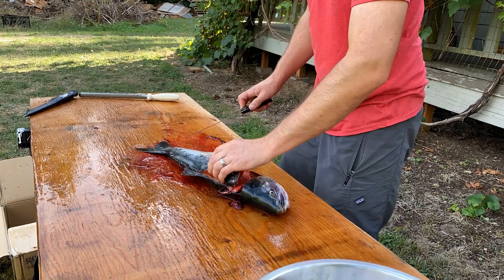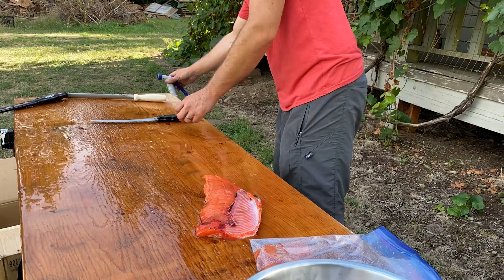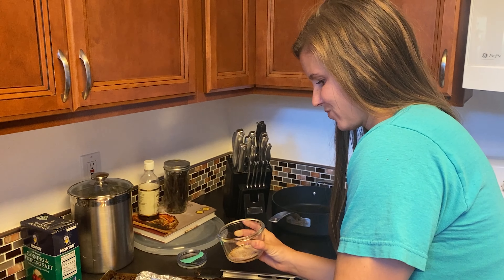Steelhead salmon — look how pink it is. Red. It's gonna be good.